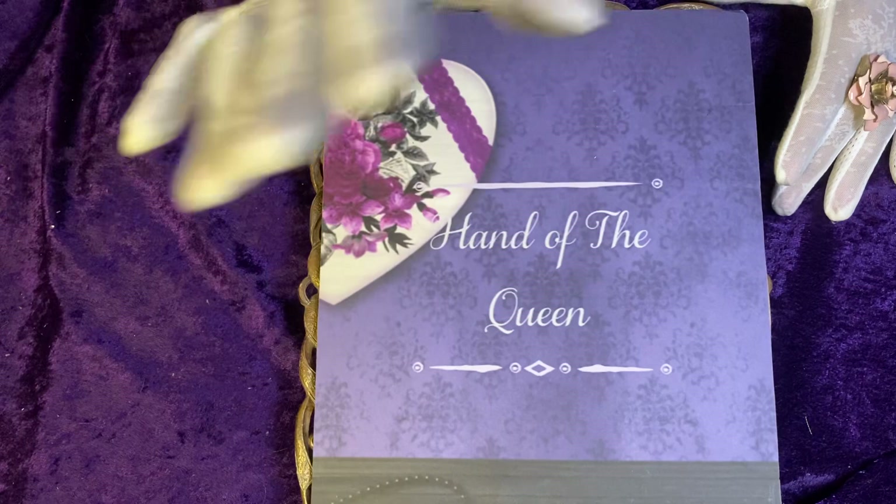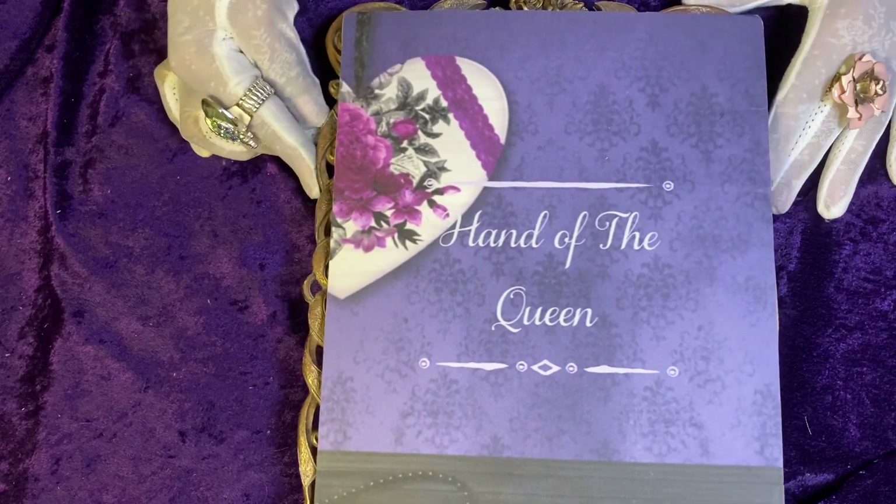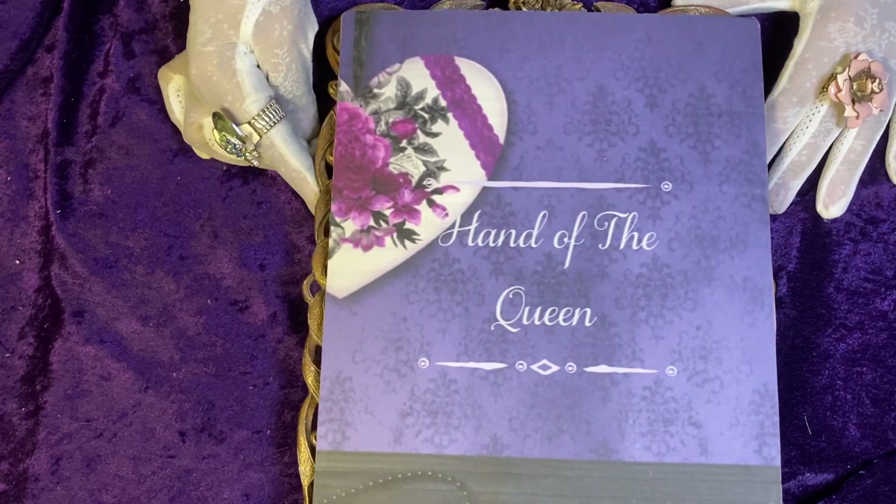Hello, Queens and Kings, Jacqueline Haley here, Hand of the Queen.